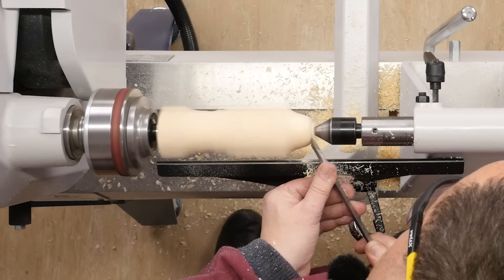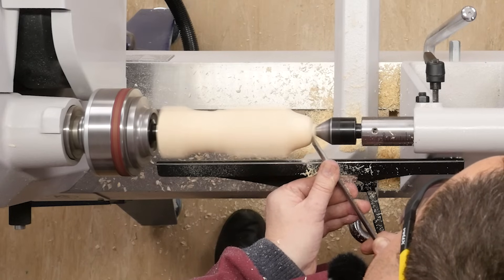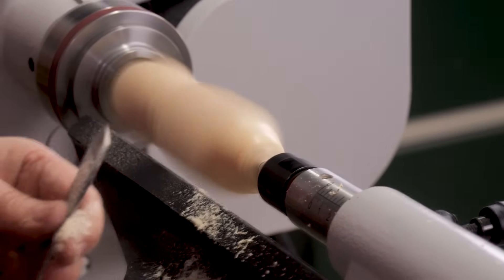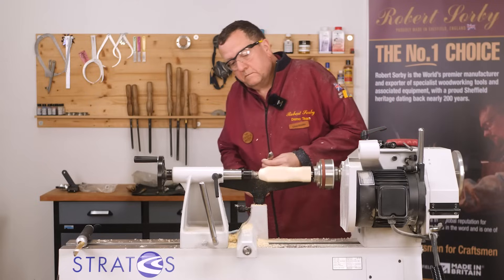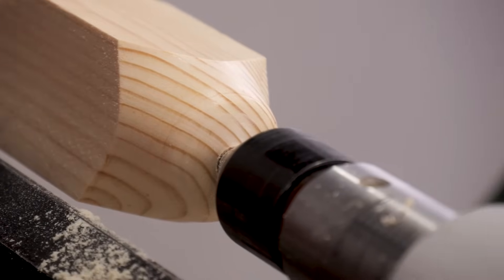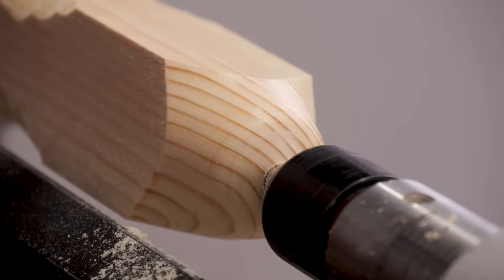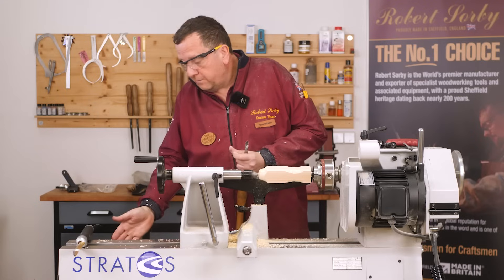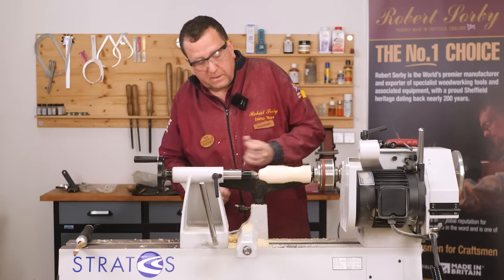All the way down the end grain. Absolutely perfectly highly polished. So a cove, bead, or any normal shape that you would do with any spindle tool.